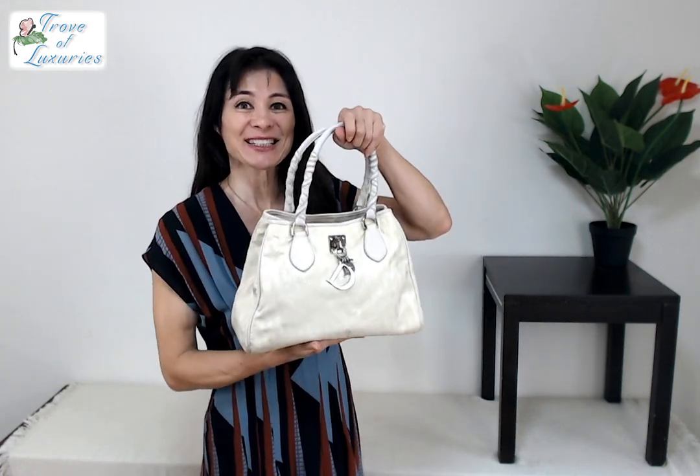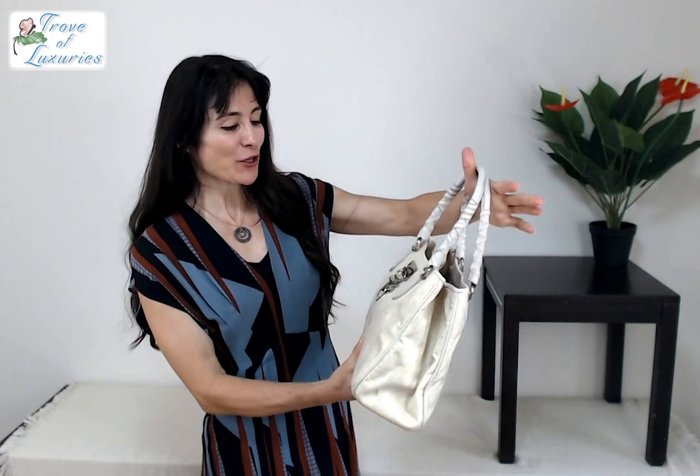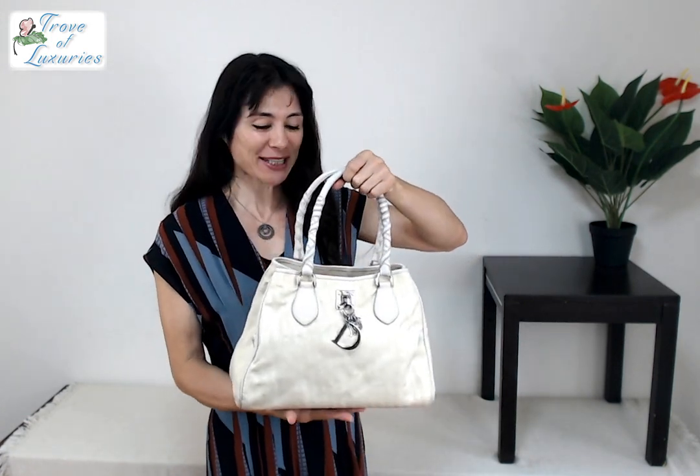Hi, welcome to Trove of Luxuries. This is a Dior Trotter, a cream colored off-white bag we are presenting for you today.